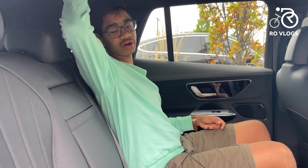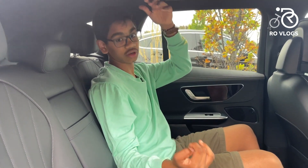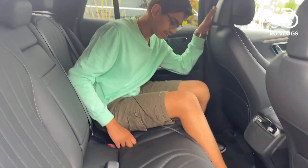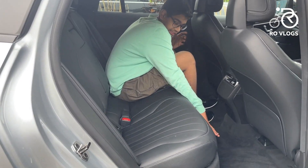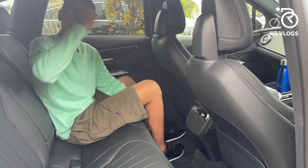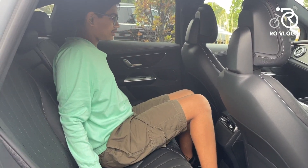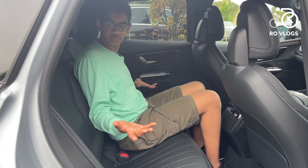There's lots of headroom, so tall people won't have an issue. You can also get a panoramic sunroof in this car, which won't eat into headspace as there's plenty of room. Now the middle seat — you can carry three people in this car because the floor is very flat. This is because there's no need for a transmission tunnel to pass power to the rear wheels like in a petrol car. The middle seat is a bit harder than the outer seats, but it's usable.